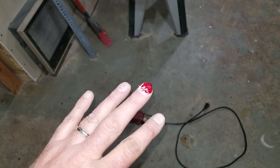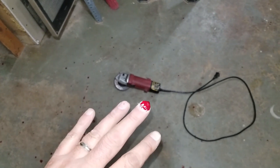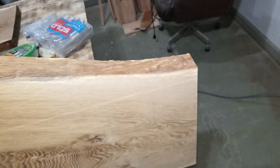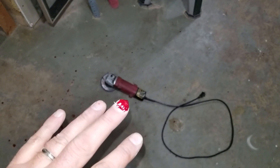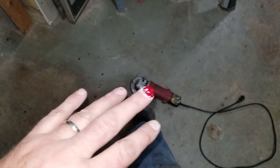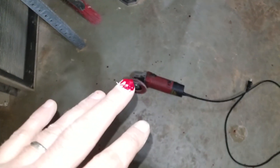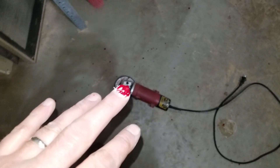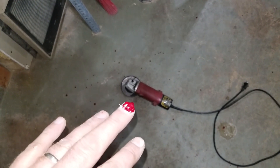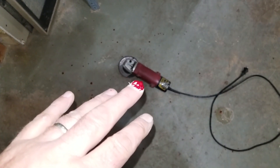What happened is I changed out the blade — or the grinder wheel — on this little hand grinder down here for a 40 grit flap disc, and I did that while it was unplugged. Everything was cool, and as soon as I went to plug it in on the bench, I didn't realize the switch was stuck in the on position. When I plugged it in, the thing flipped out of my hand.